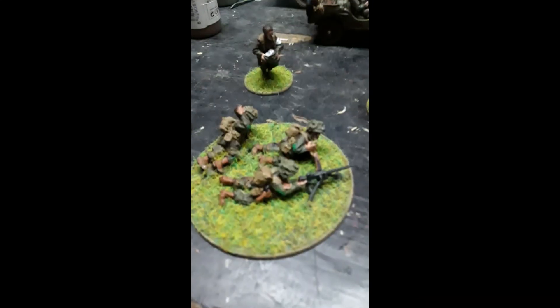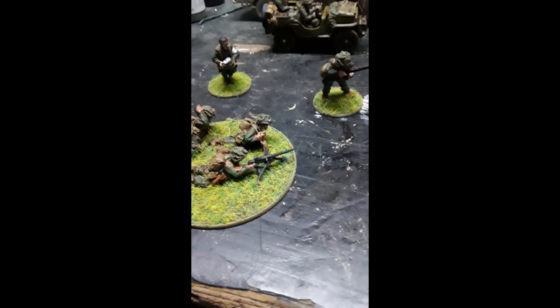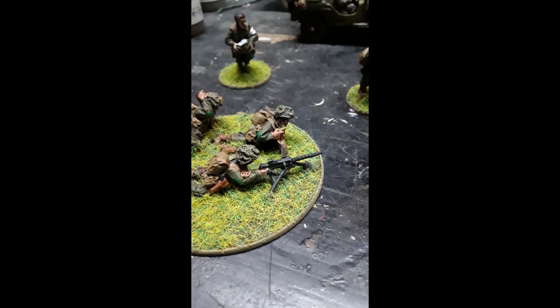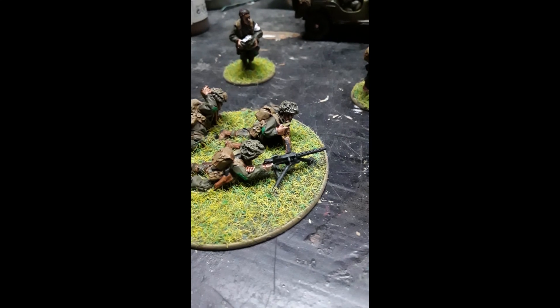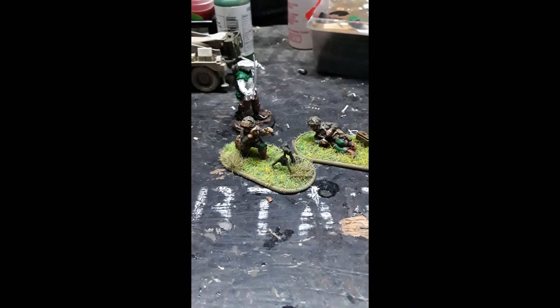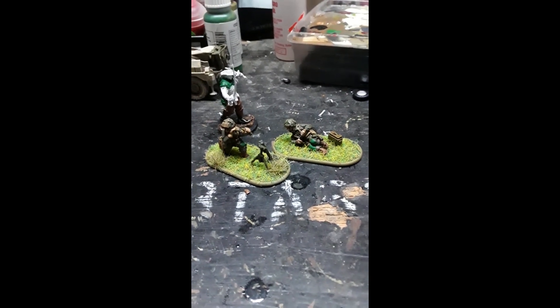One more side note - when you're flocking these, I end up using gun metal black. So what ends up happening is obviously when you flock it, the flock will stick to that. So you just take a brush and kind of brush it off. I like how they turned out - pretty good. Alright guys, until next time. Peace.